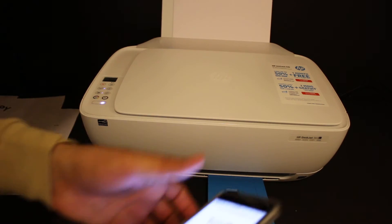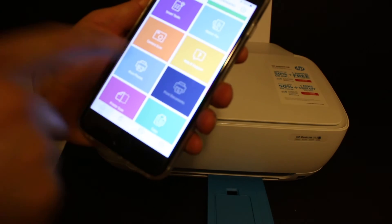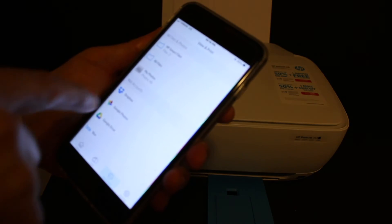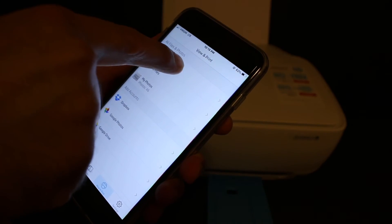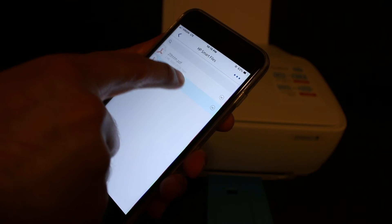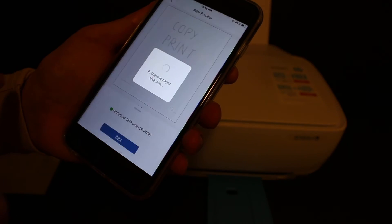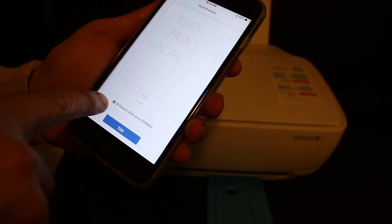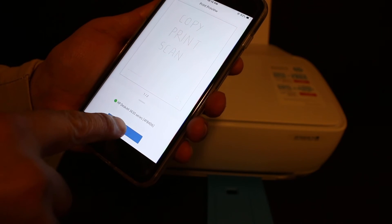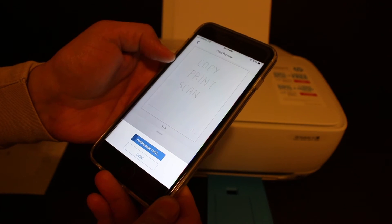Now let's do the wireless printing. Open the app and look for the print document section. Go for the HP Smart file or any PDF you have saved, click on it, then click the print button. Confirm the printer name and click print again, then wait for the printer to print.